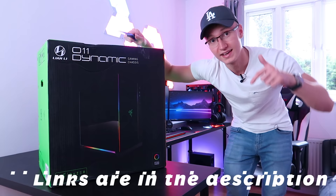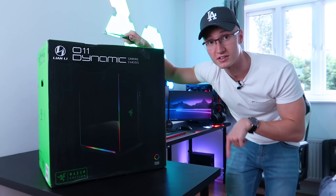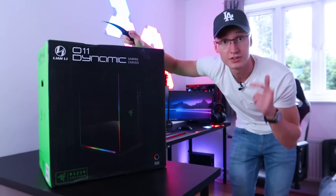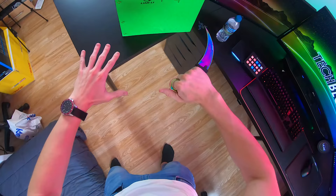We should probably just unbox the PC case. Link down below in the description to this beautiful PC case, so if you want to go check it out yourself, check the pricing out in your own country as I do use the Genius Link service. So if you're in the US pressing the link, it'll take you to Amazon.com. If you're in Germany, it'll take you to the German Amazon store, and so on for all other countries.